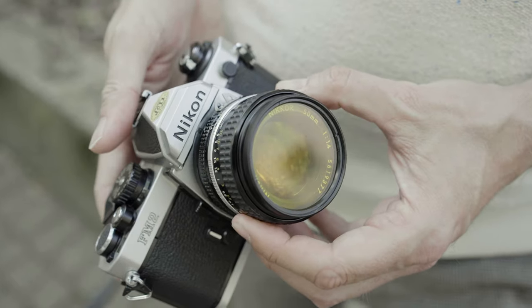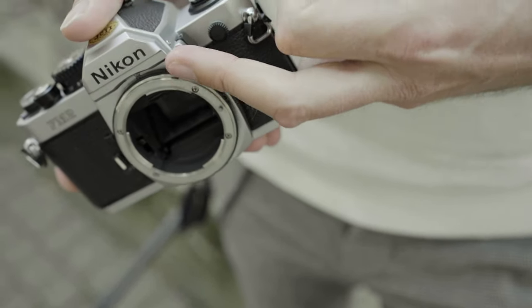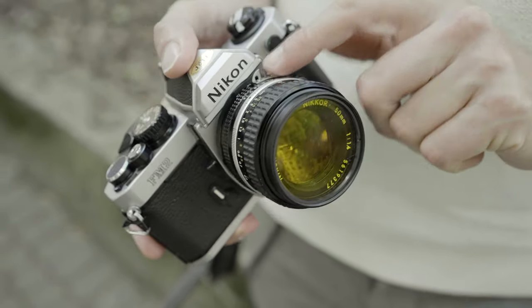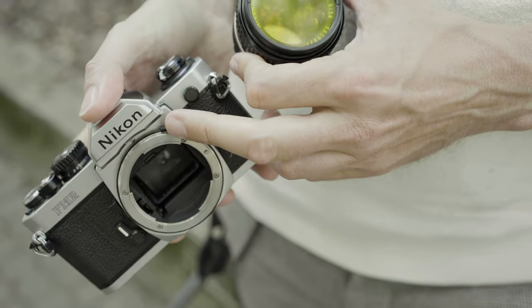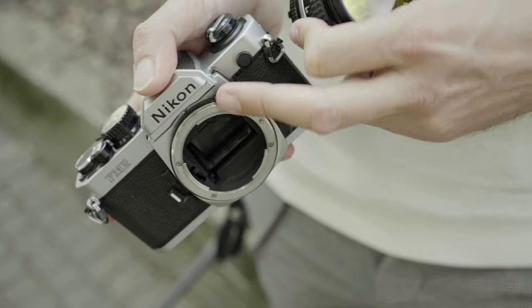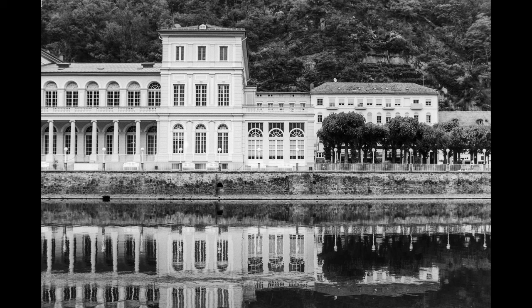One small disadvantage compared to the FM: this black ring has a small tap here — it's called the AI coupling — it couples to the lens for telling the camera about the open aperture. This is called AI; the other thing was for old pre-AI lenses. That tap is in the way and will damage the aperture ring of old lenses. On the original FM, this piece is metal with a small button, and you can remove the tap to mount lenses made prior to 1977. Not possible with the FM2.